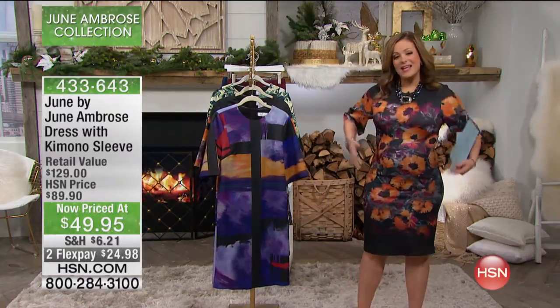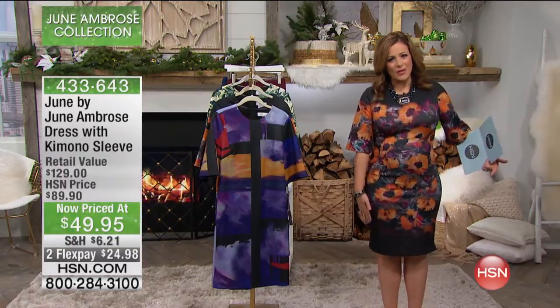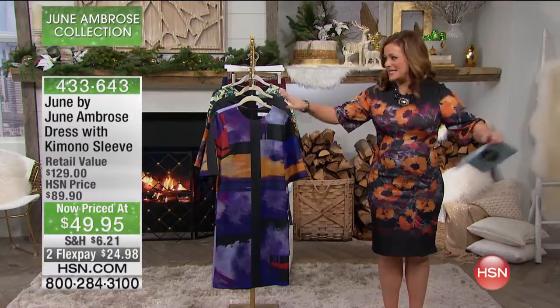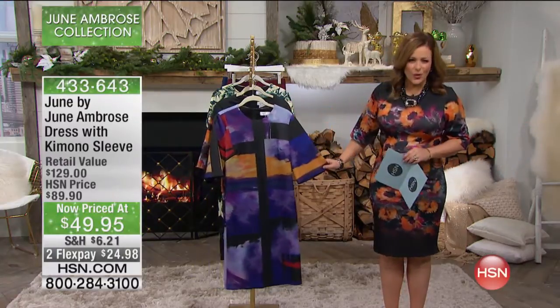And by the way, coverage — because it comes all the way down to the knee. We've got coverage on the arms. That's why so many women said yes to this dress. And today it's $40 off.